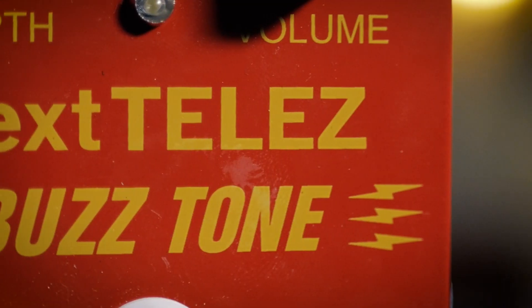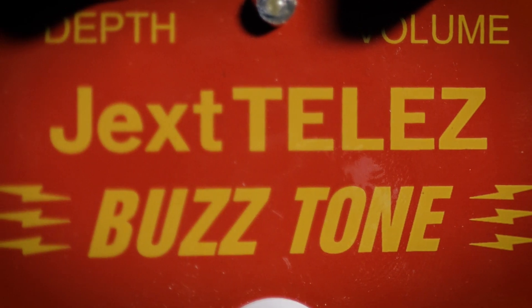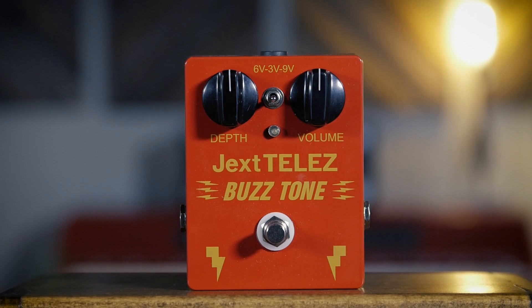That's the Jex Tellez Buzz Tone — super cool pedal. There's only one place in the world where you can find them, and that is on Reverb.com, so check it out. We have a ton of info about Syd's rig on Piper at the Gates of Dawn you can check out, and keep an eye out for all the cool stuff that Jex Tellez is doing. We'll see you next time. Thanks so much.